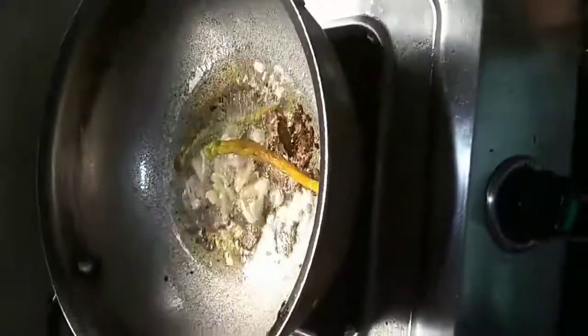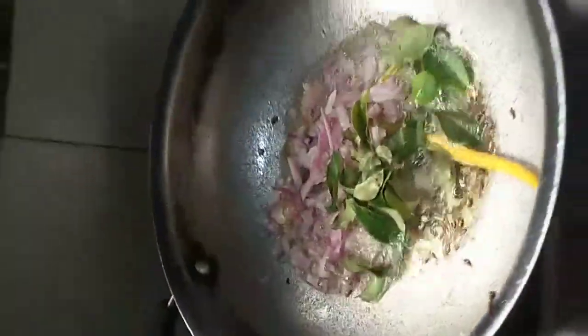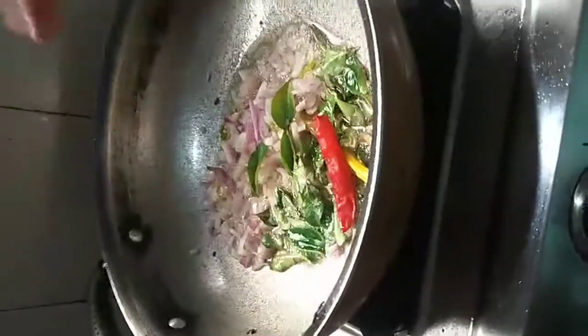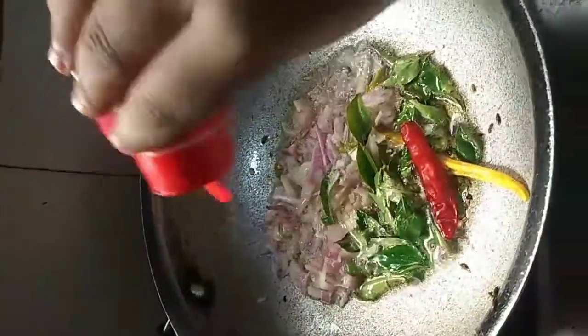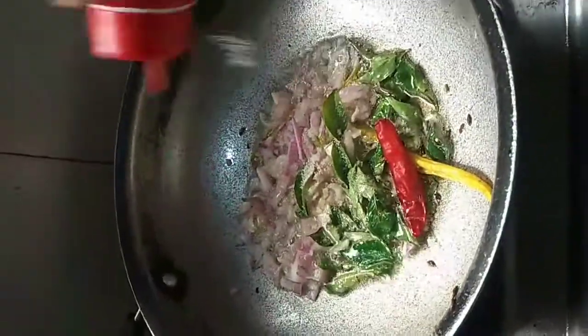The pot will be added to the egg. Then we will blend in a together bowl of the egg. We will blend in with the egg.